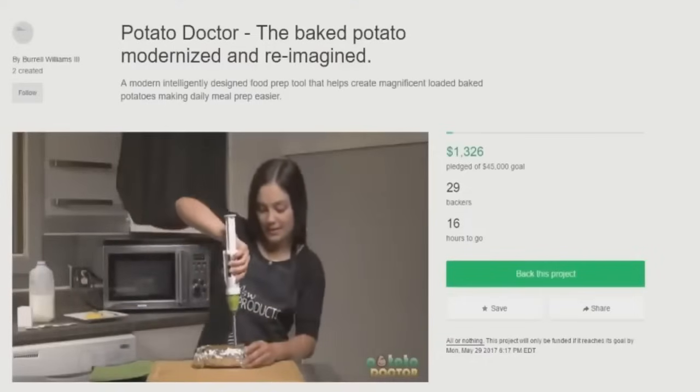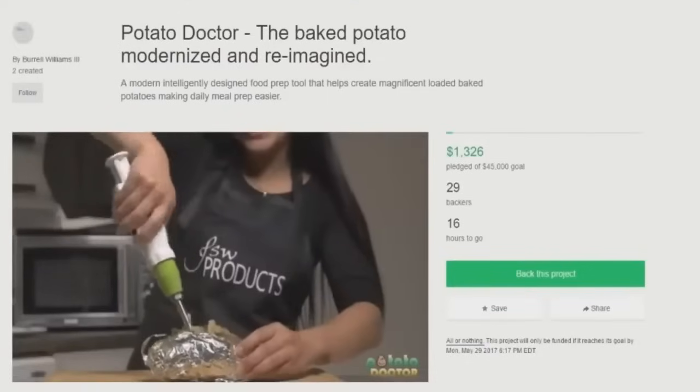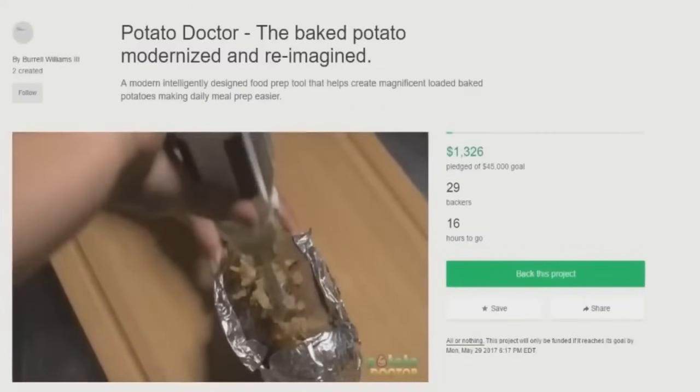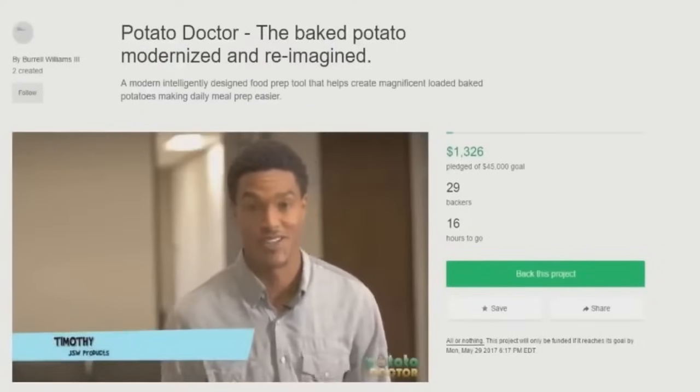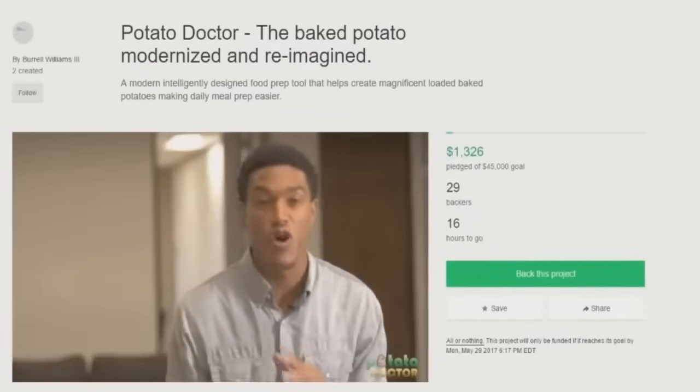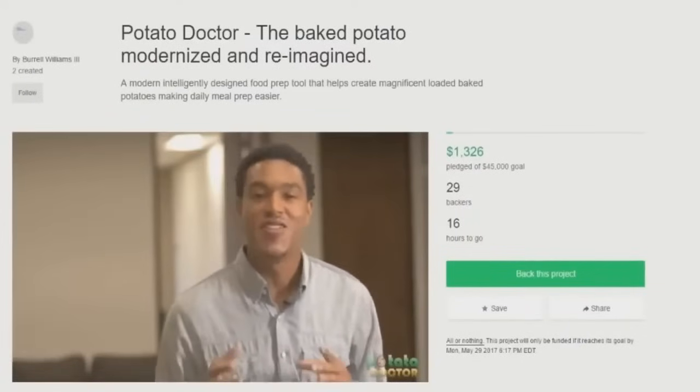Step 3: use the Potato Doctor to inject, scramble, and mix the seasoning mixture into your baked potato. Yeah, then you just give your potatoes a rabies shot with your ingredients. The way she wiggles it around in there makes it look like malpractice. Is using a fork to mix it all around that difficult? JSW products created the Potato Doctor because, first, the potato is one of the healthiest things on this planet. No, it's not. It contains no fat nor cholesterol. That doesn't make it healthy — I'm so tired of this mentality that fat and cholesterol are bad for you.